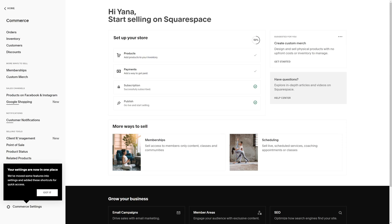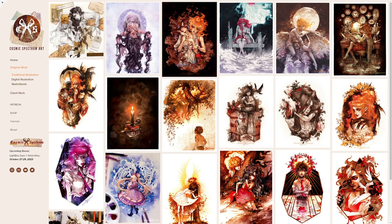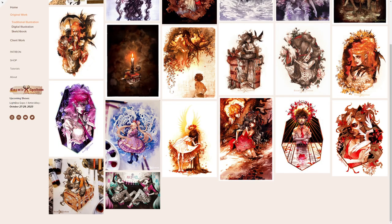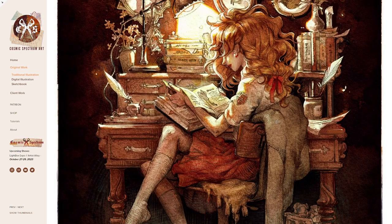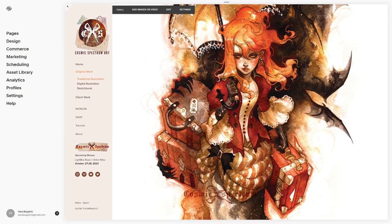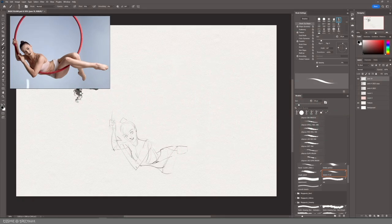Squarespace pretty much has everything you'll ever need in one place. It's got a fluid building engine where you can customize all the components of your website, and more importantly you can set up your online shop without leaving the platform. They even have members areas where you can create an exclusive content space for potential subscribers. I've been using Squarespace as a hub for all my art needs for a couple of years now. You can head to squarespace.com to get started for free, or go to squarespace.com/cosmicspectrumArt to get 10% off your first purchase of a website or domain.